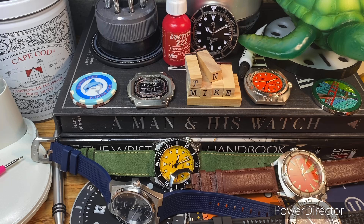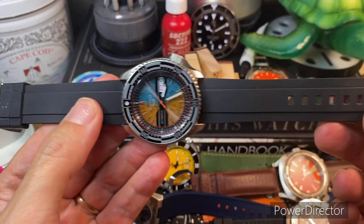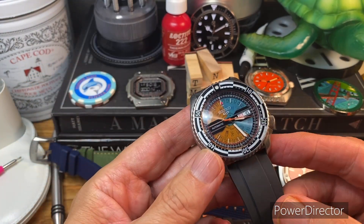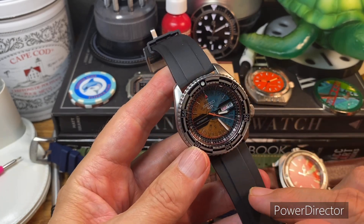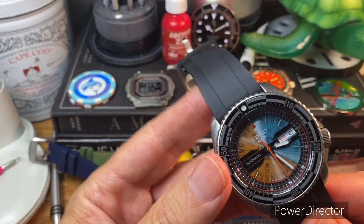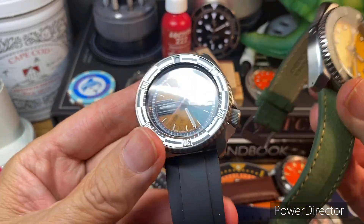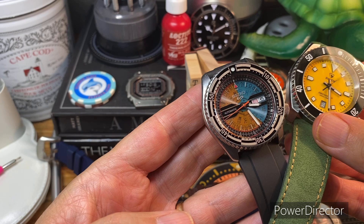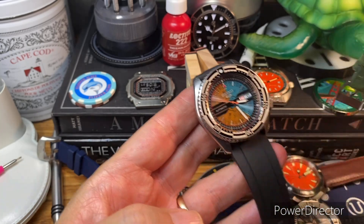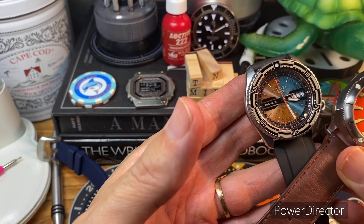Last but not least, my limited edition — the name I cannot pronounce — I decided to put it on this Montreau rubber strap. I actually ordered a couple of leather straps, but they're 20 millimeters, and I don't have a lot of 22 mil straps, so that's why I went with this. I've got an orange Miltat Tropic strap that could look good on that, and potentially this brown leather — I think that will look pretty good on it too.